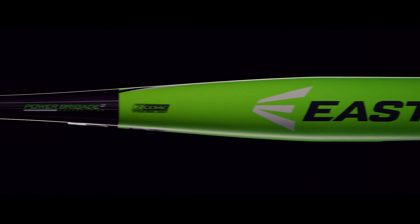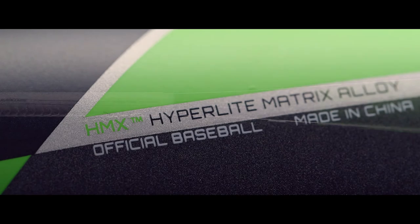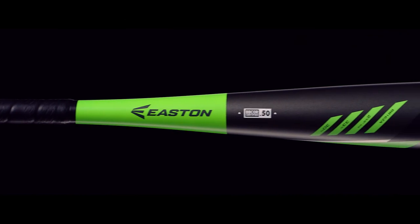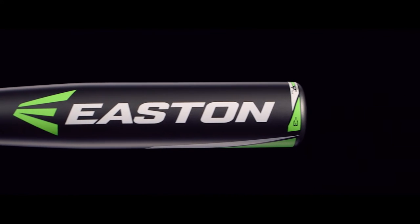The Z-Core HMX series features one-piece models constructed of an HMX Hyperlite Matrix Alloy barrel, giving players a stiffer flex, increased durability, and solid feel.